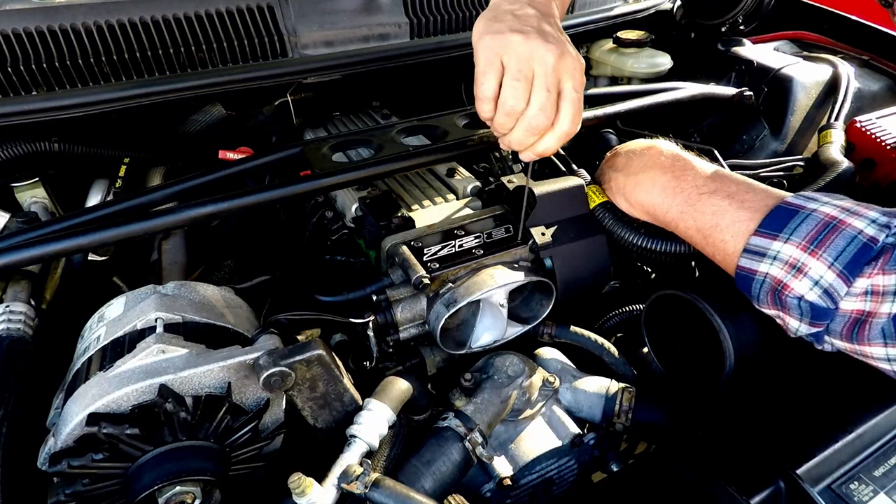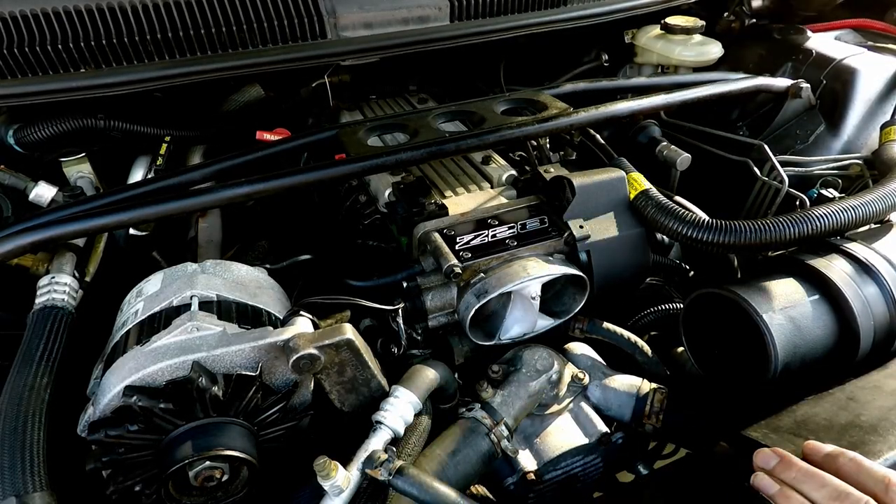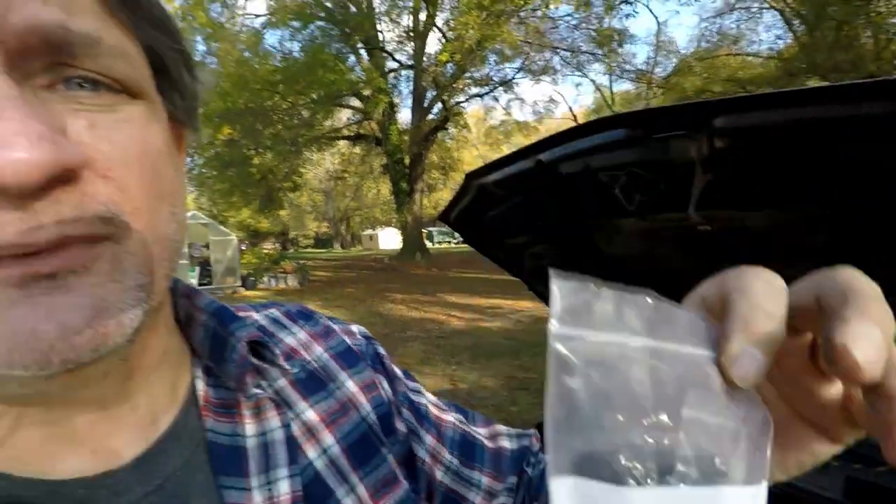I got them all snug, just giving each a little extra — not trying to kill it, just making sure it's tight. Now all you have to do is put the elbow back on and hook up the wire connector, and the job is done. Literally 15 minutes including cleaning the throttle body — it is so easy. I always save the old parts — old gasket and old screws go in a bag in case I ever want to go back to stock or sell the car.